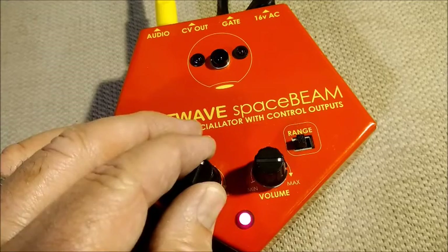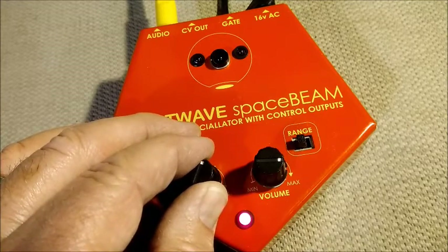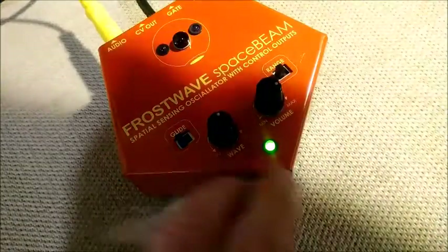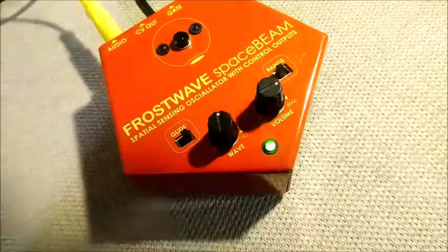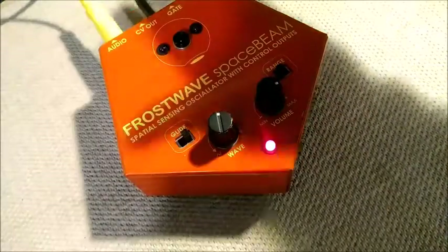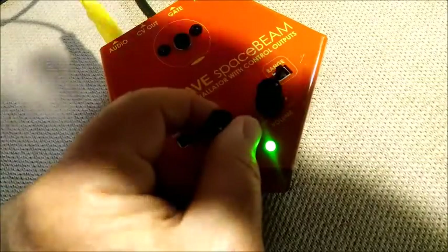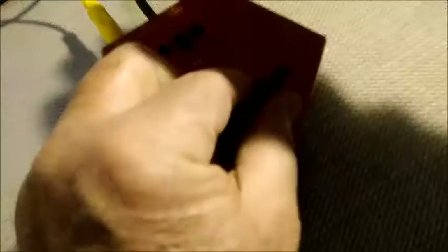Here's a couple of quick sound samples. Change in the glide. Change in the waveform. Change in the volume. Change in the range.